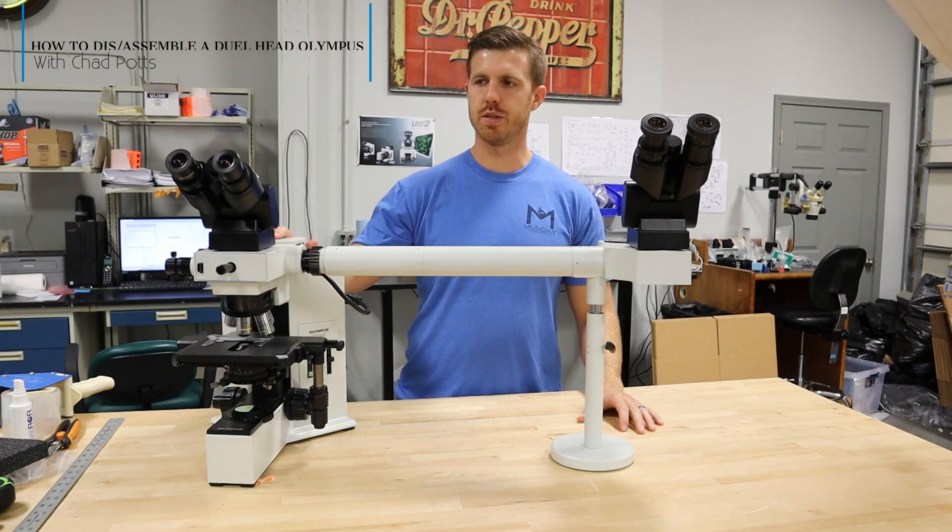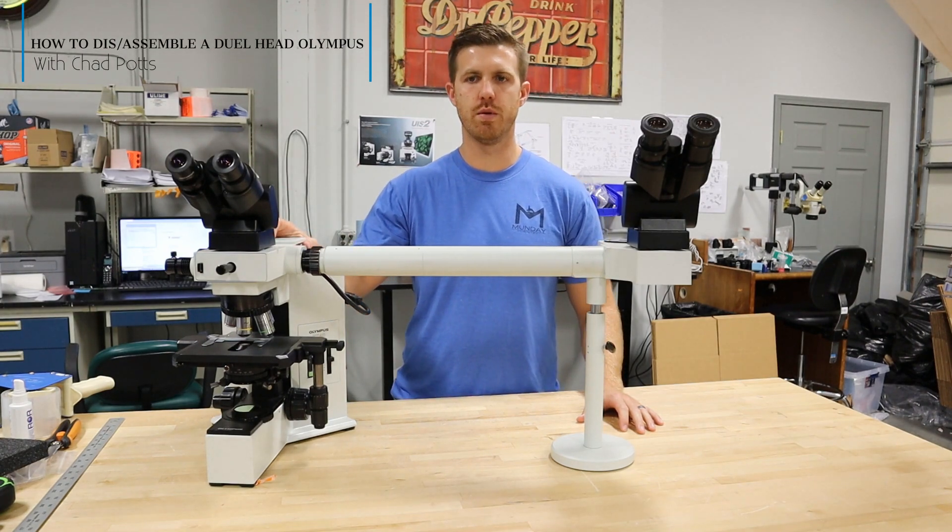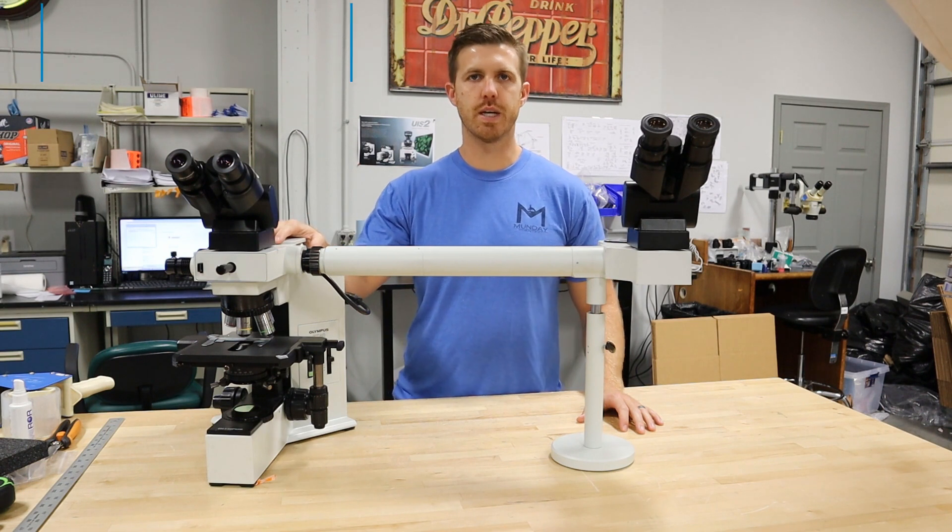Hey, this is Chad with Monday Scientific. Today I'm going to show you how to disassemble and reassemble a multi-headed Olympus BX microscope.